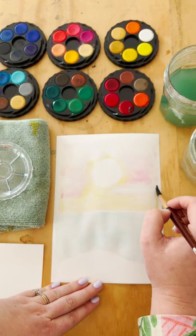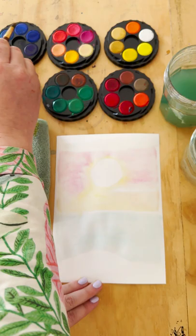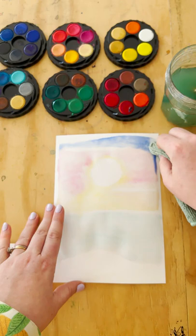Now I'm going in with my favourite little pink colour — all my favourite sunsets are pink — adding in the colour there, a really light layer. You can add a little bit more colour if you want, just blending it in with plenty of water.